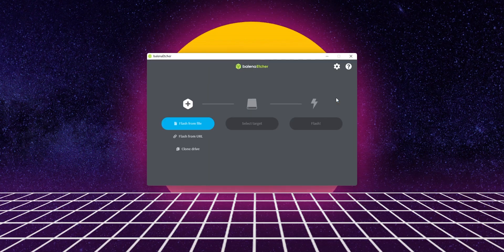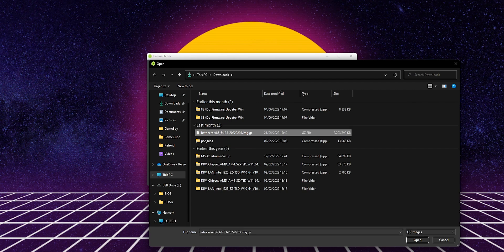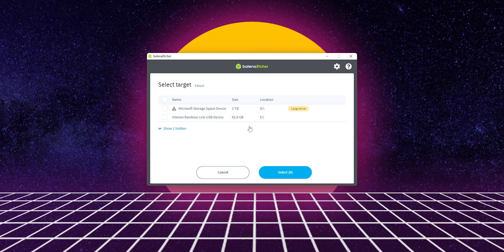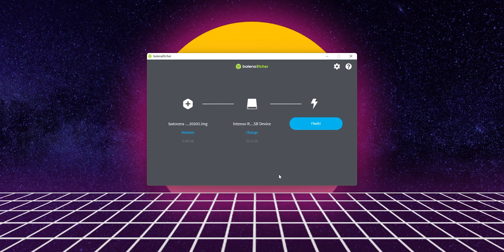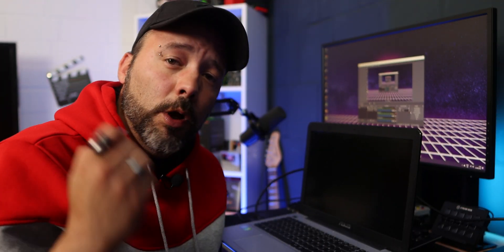Once Balena Etcher is installed, open it and click Flash From File. Select the Batocera OS image you just downloaded and click Open. It will show you Select Target. Be really sure that you select the drive where you want to install Batocera, because everything on it is going to get deleted — so don't choose any of your hard drives. Select your USB drive, click Select, then click Flash. This starts the process of flashing Batocera onto the flash drive. When done, take out the USB and put it into the PC where you want to install Batocera.